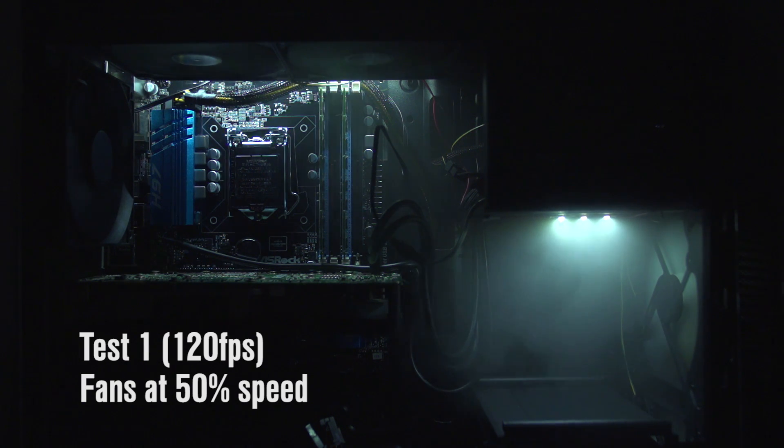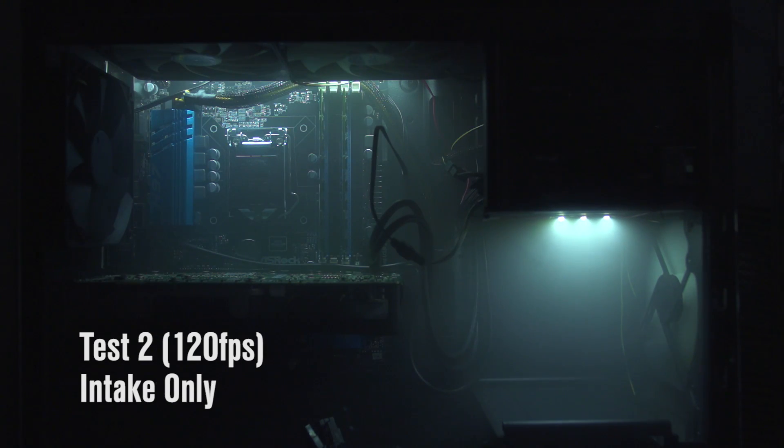The next setup we're going to try is the exact same thing — negative pressure — but running it at half speed. Maybe you want your fans to be a little quieter. Here you can see still a continuous movement from the front of the case to the back of the case, but not as much of it. You can actually really clearly see that less fog being moved through the case.